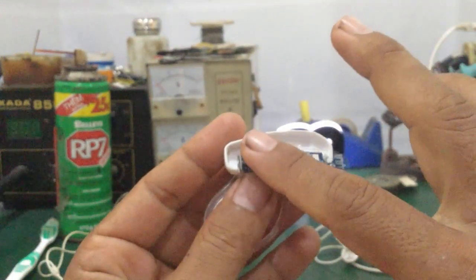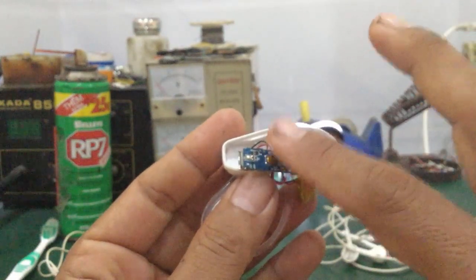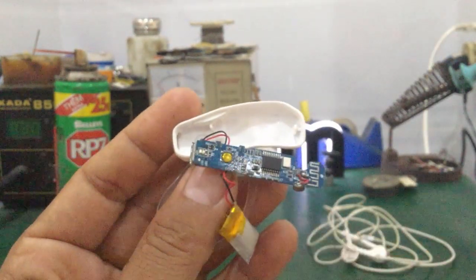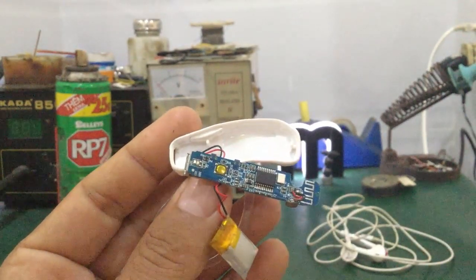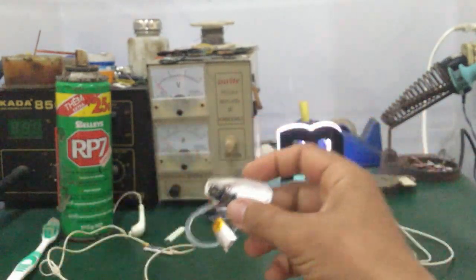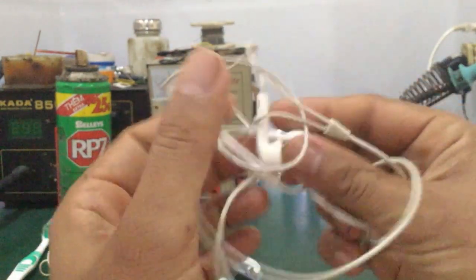Mình chạm một cái. Trên cái vị trí nút của nó, nó sẽ tác động y như chức năng của những cái nút cơ này. Một số bạn có phản ánh với mình là rất nhiều trường hợp nó bị liệt cái nút này.